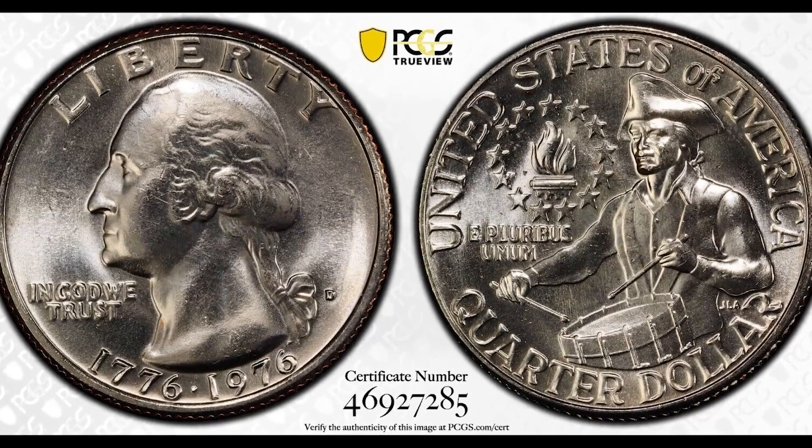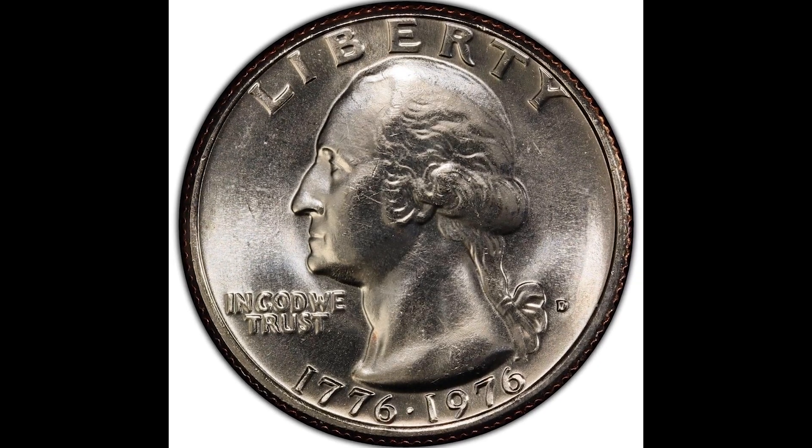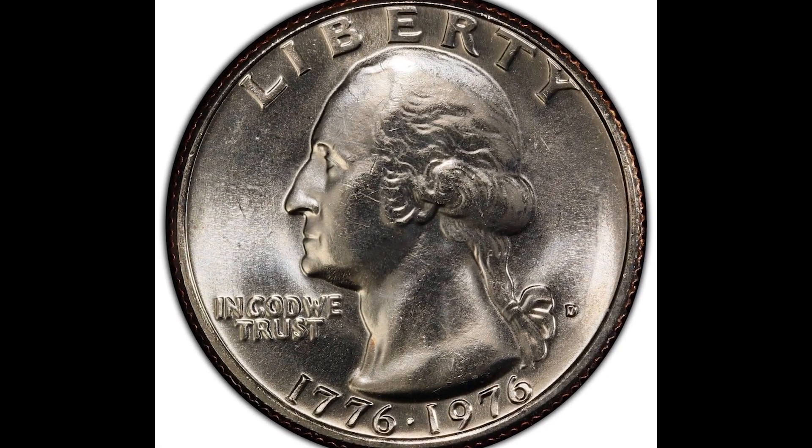Bicentennial quarters worth money. Now, we're all familiar with these quarters, and if you're not, you're about to get some knowledge dropped. Let's just go into this video — enough talking.